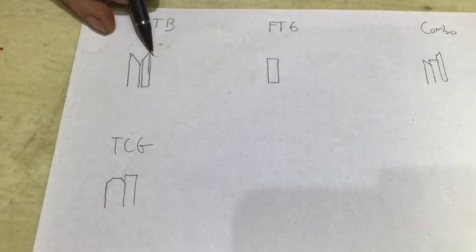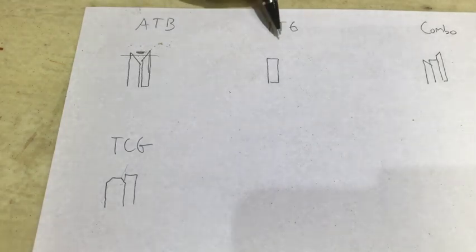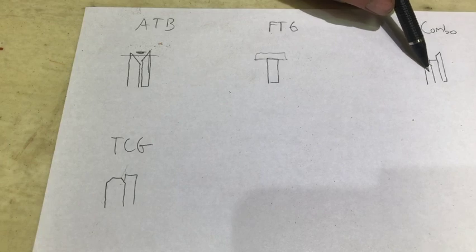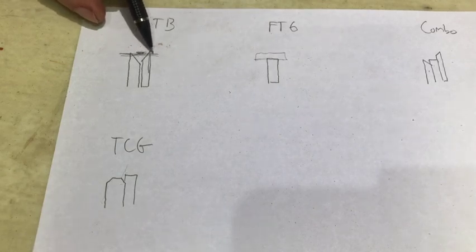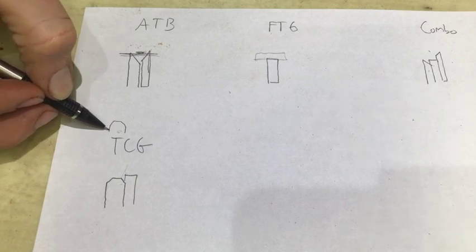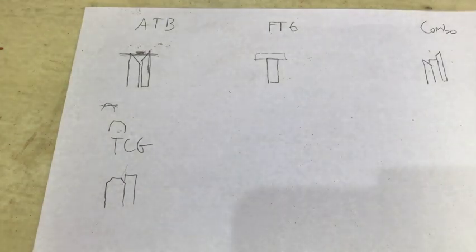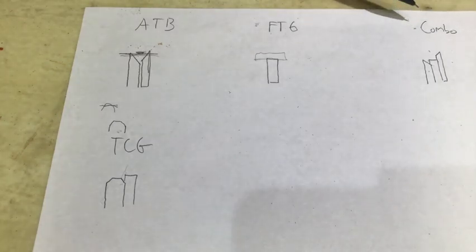When you put these joints together with an ATB blade, you'll still have this area slightly visible because the wood will not push all the way together. A flat top grind will be perfectly flat — when you put them together they meet up with no gap. With the combo blade you've got ATB, flat top, ATB, so you'll get a little gap but to a lesser extent. So these two blade types will show a gap; it depends on how much you want to invest. If you want totally closed gaps you need the flat top grind. A combo blade leaves a really tiny gap nobody will notice unless they're looking closely.